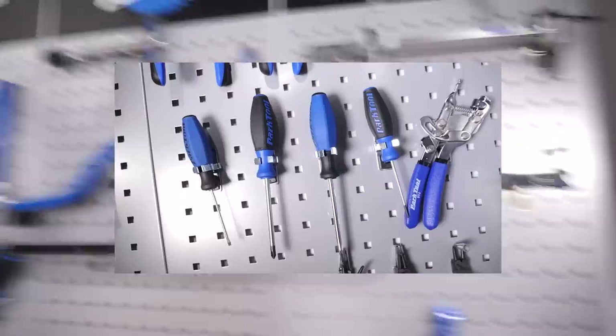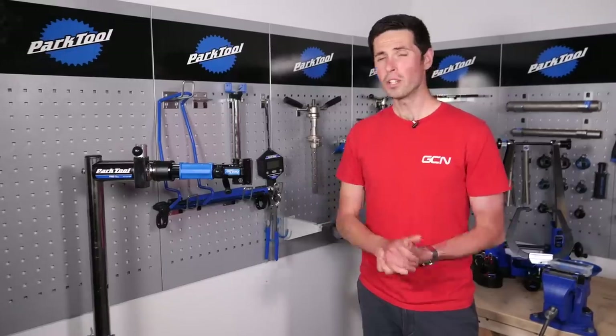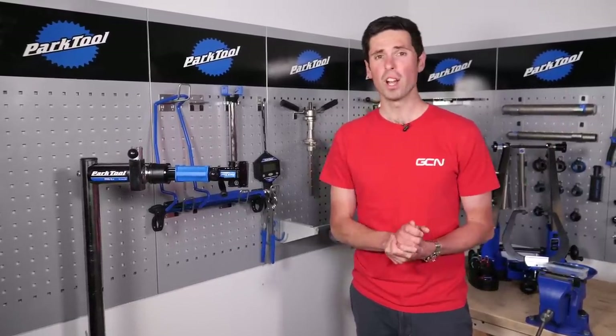Welcome back to Maintenance Monday. I've got something a little bit different in store for you today because, as you can imagine, I spend a lot of my time here at the GCN Megabase workshop. I thought it'd be a good opportunity to run you through all of the different tools we've got here in our workshop. You never know, there might even be a tool out there that you didn't know existed. We've got almost every tool you could possibly think of here, plus probably some that you haven't thought of.